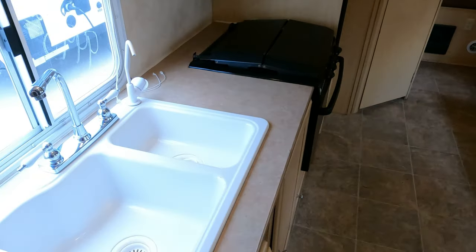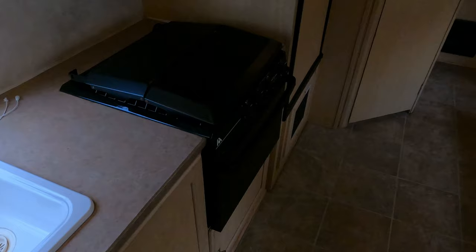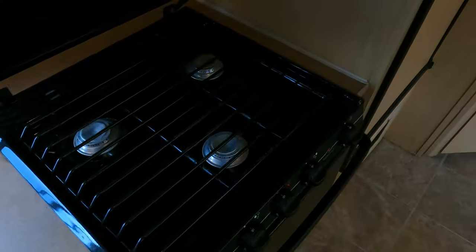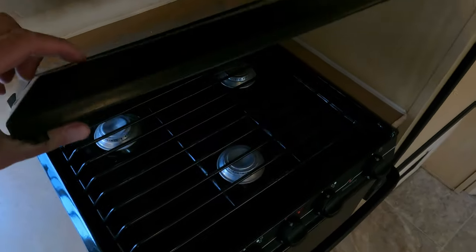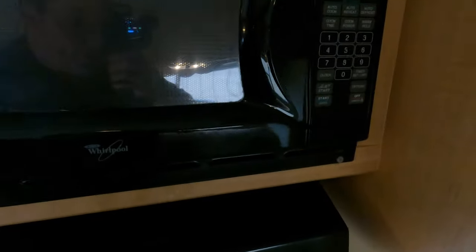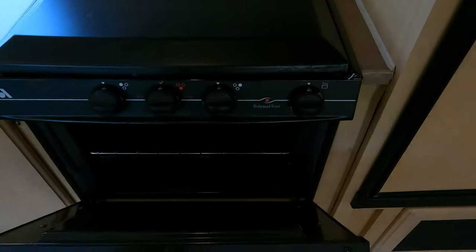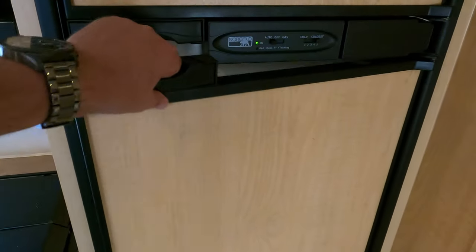You've got a double basin sink, a stovetop and oven, and no carpet in this RV — I like that. It has a three-burner stovetop, a microwave, and an oven.